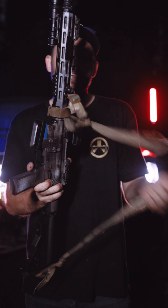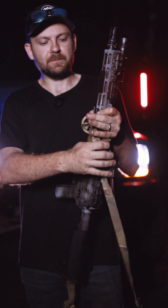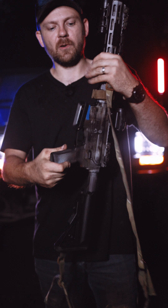For the sling, we have a Flatline Fiber Co sling, and it is retained in a Neomag sentry strap. We also feature these on most of our rifles.